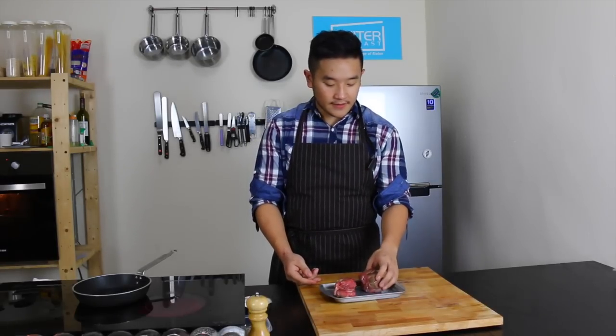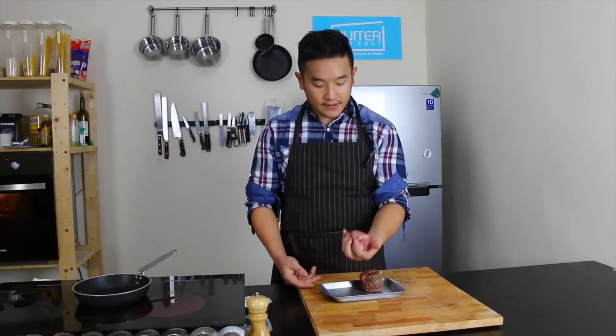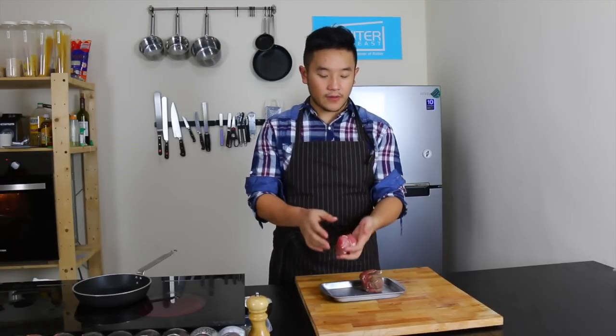We are cooking veal fillet. The veal has a much smaller fillet than beef because it's a young cow, so it's really, really pricey. The only more expensive cut than veal fillet is the sweetbread.